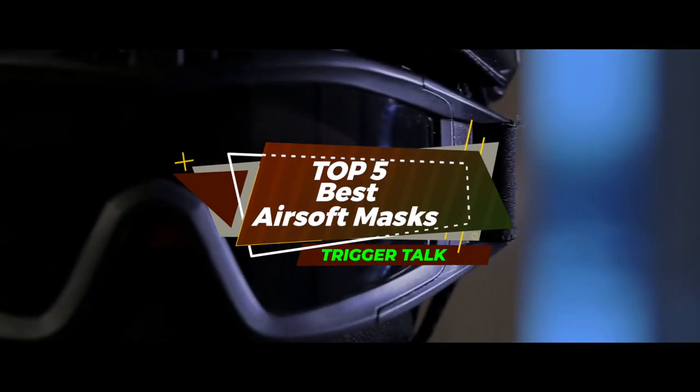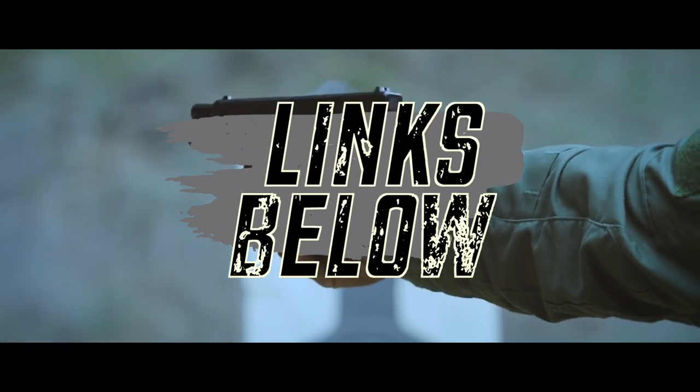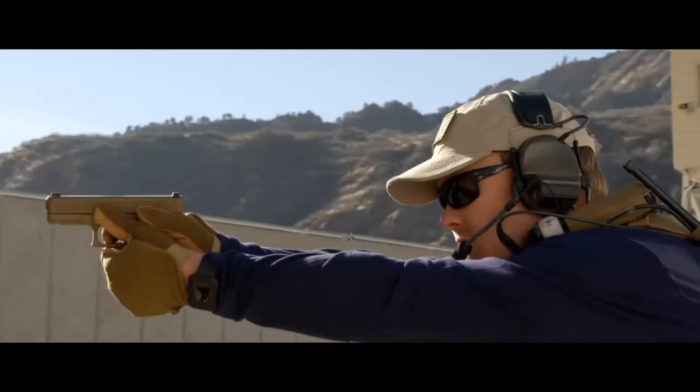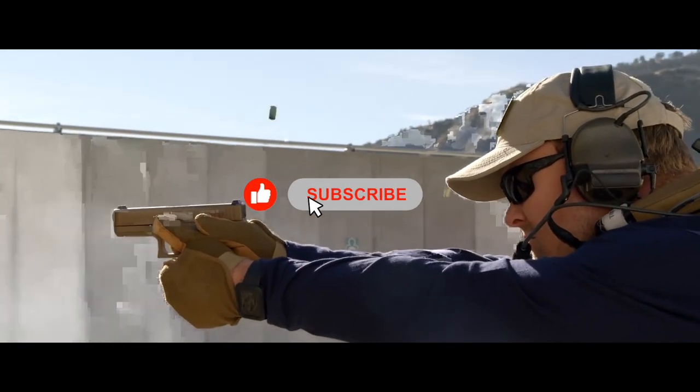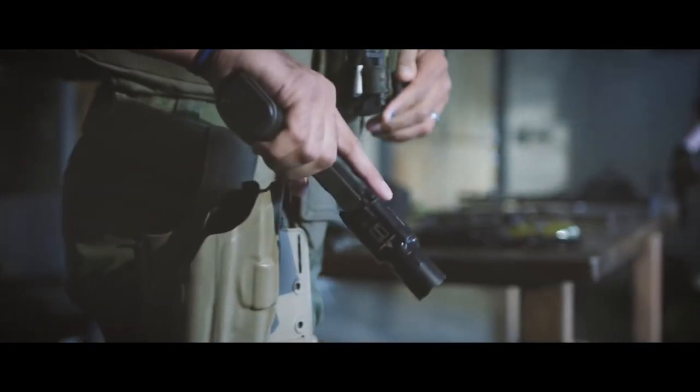There you have it — our top 5 best airsoft masks on the market. Check out the links in the description below for detailed information and the latest pricing. If you thought this video was helpful, please smash that like button and consider subscribing. If you didn't, let us know why in the comments below. Thanks for watching and I'll see you in the next video.